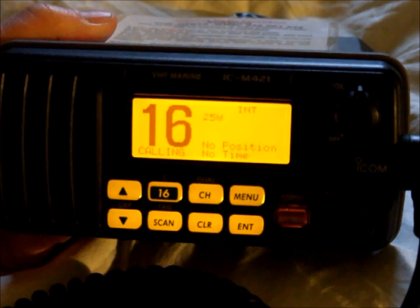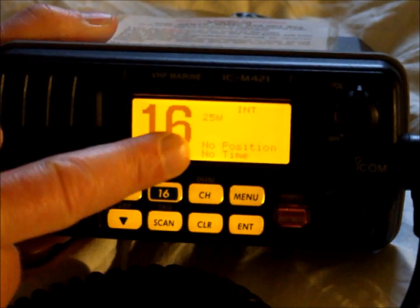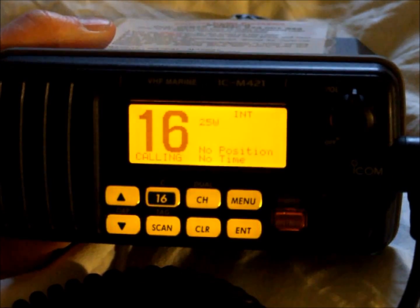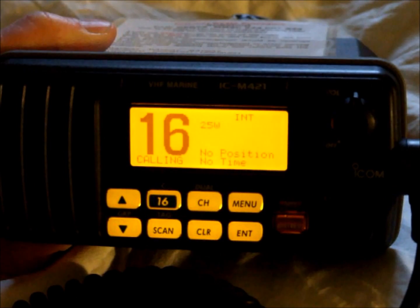DSC marine transceivers are normally connected to a GPS receiver or chart plotter. When they are, after a short period of warm-up, the position and the time will be indicated on the front panel. If the GPS receiver or chart plotter is broken or there is a faulty connection, you will need to put in the position manually.